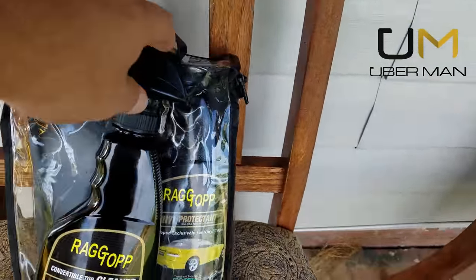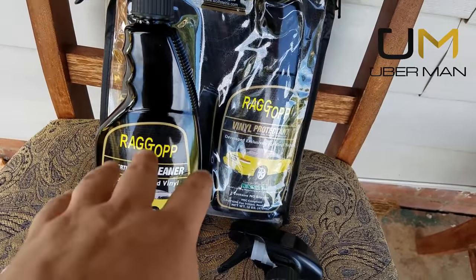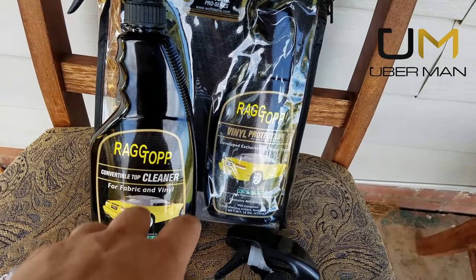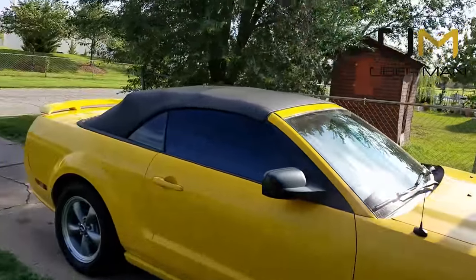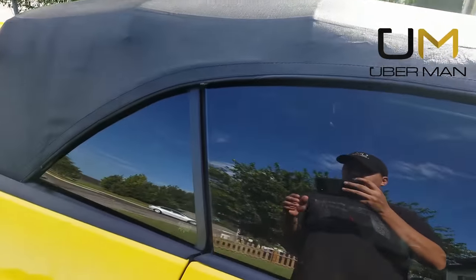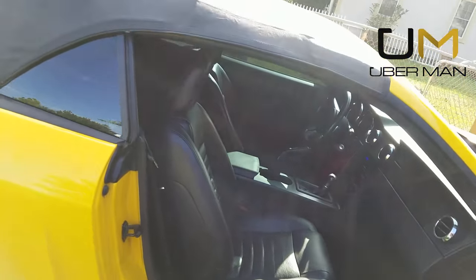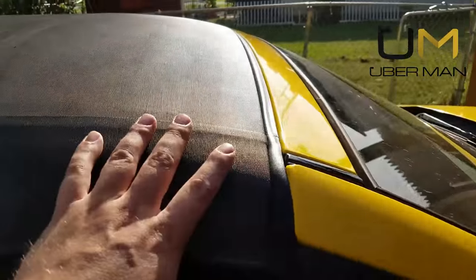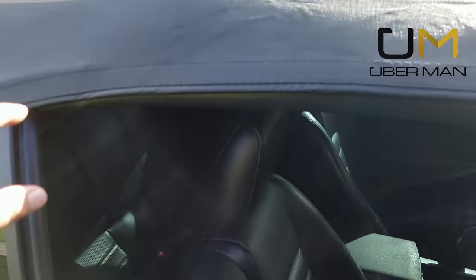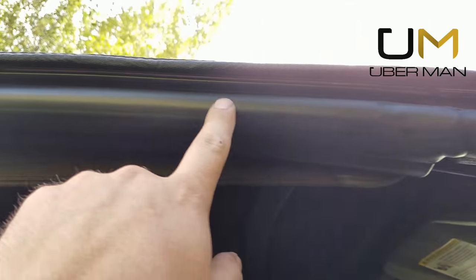What's going on YouTube, Uberman here. Today I'm introducing and trying a new product called Rag Top, which is supposed to be a very good top-of-the-line cleaner for your convertible top. I'm also going to show you how to maintain your top to help prevent leaks. As everybody knows with convertibles, you tend to get leaks, and typically the reason is either a top that's not adjusted properly or, most commonly, your seals.